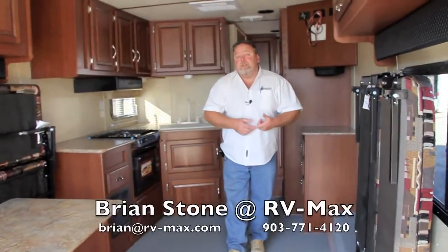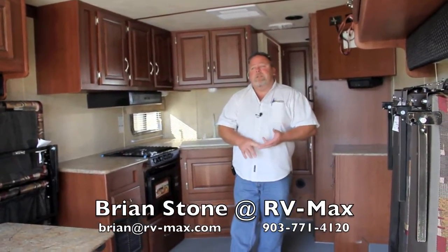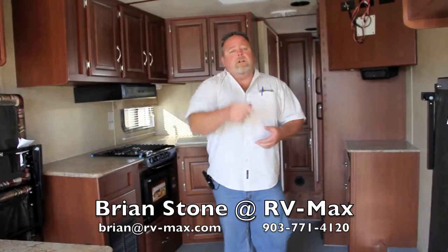My name is Brian Stone here at RV Maxx. I'm the Work and Play Specialist. You can give me a call direct at 903-771-4120. Talk to you soon.